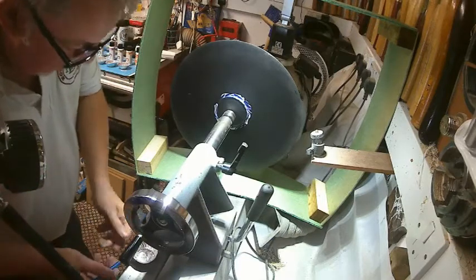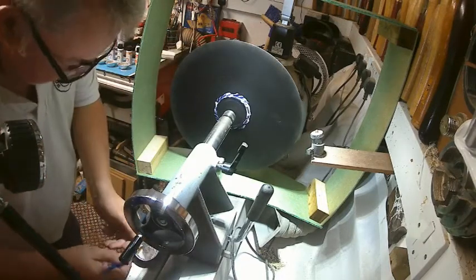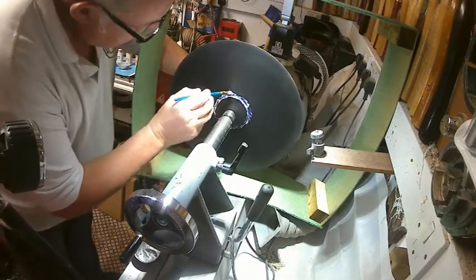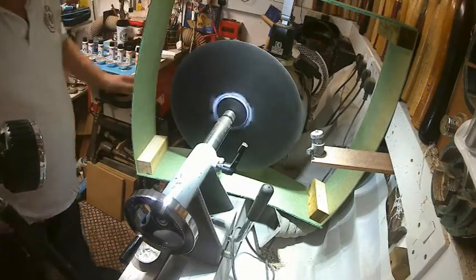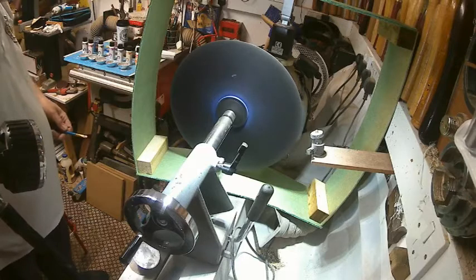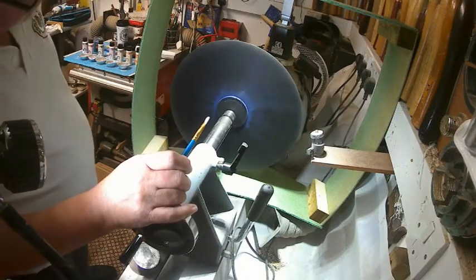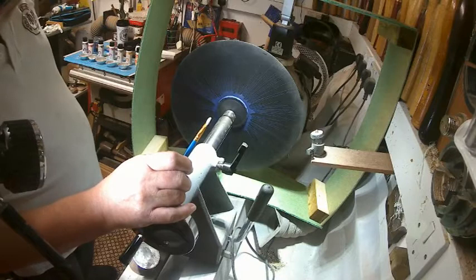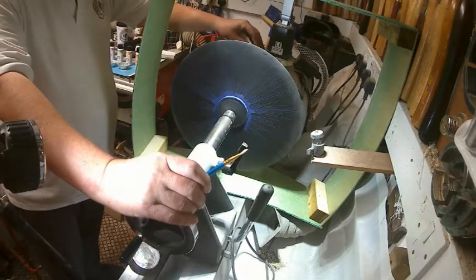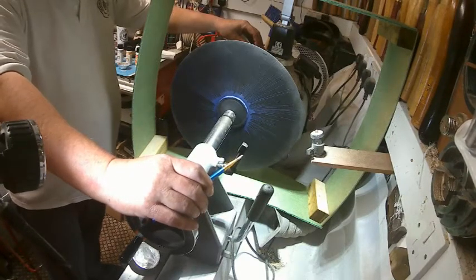I have spun the lathe up to make sure it is safe at 2000 RPM. Brilliant — just what I was looking for. Let that dry for a couple of minutes and then add the next one. What I'll do is turn the camera off in between while it dries, and then bring you back.